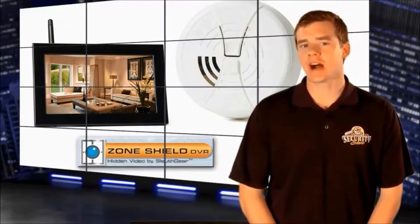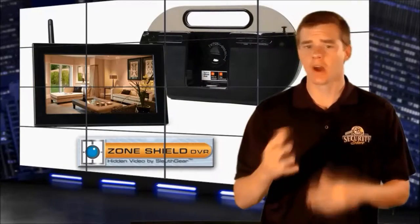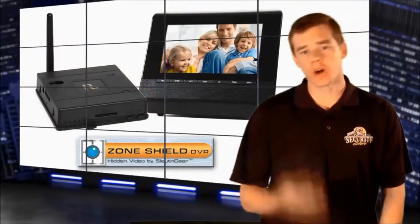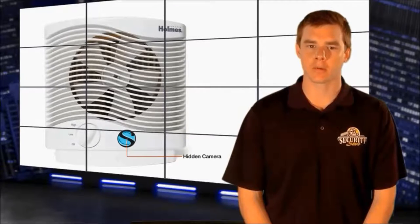It changes all of that. Now you have the option to view spy camera footage as it happens from your smartphone, tablet or computer. And you can watch up to four cameras at once, from a hidden camera clock radio to a hidden camera smoke detector. ZoneShield is revolutionizing the way we all look at hidden cameras.